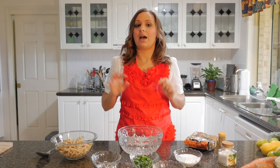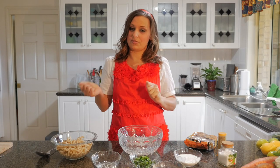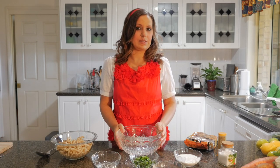So we're pretty much going to add all that with some salt and pepper into a bowl, mix it all together, and that will be our pasta salad.